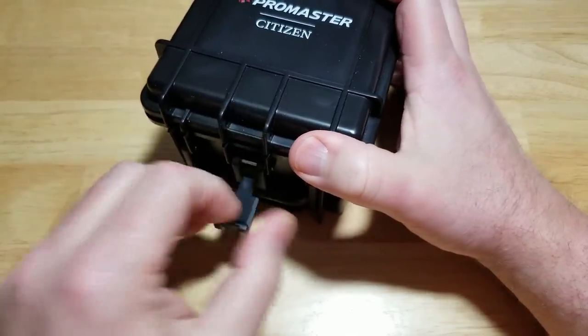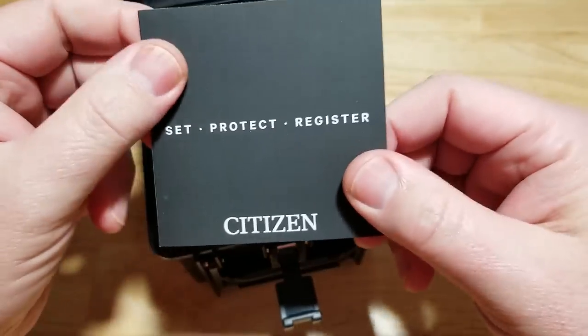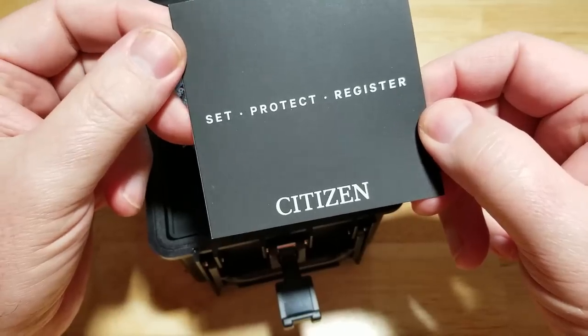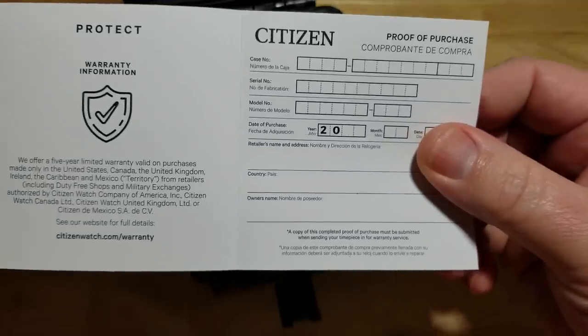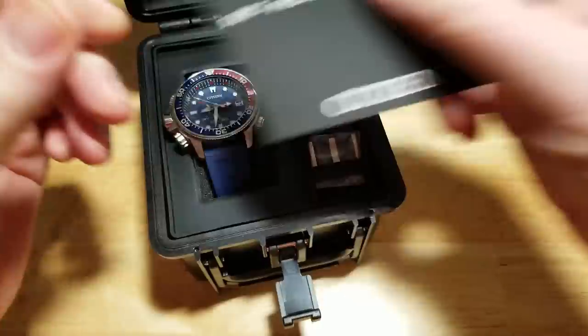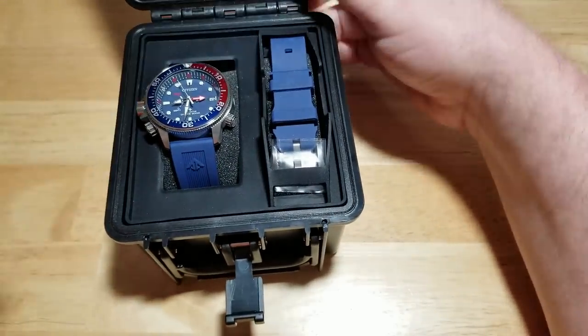Now Citizen is doing this thing where they're not including manuals anymore, so if you want to learn how to set the watch, register the watch, or anything like that, you just need to go online — they tell you right there where to go. I mean, it's saving some trees, nothing wrong with that.